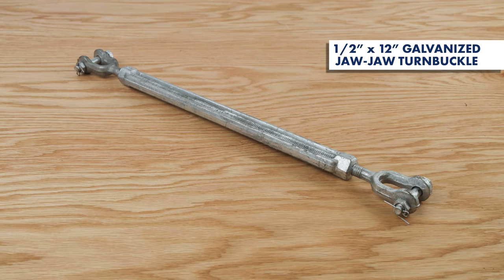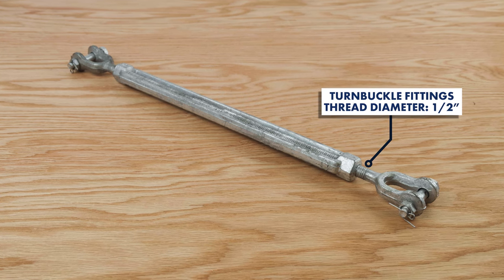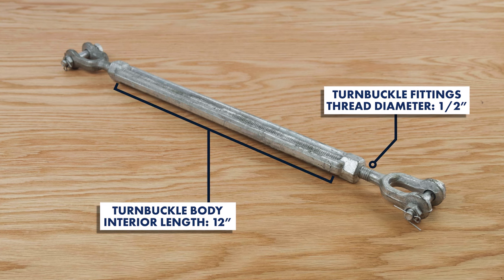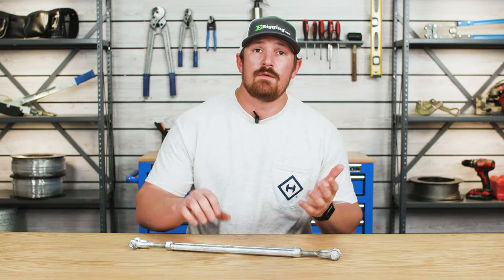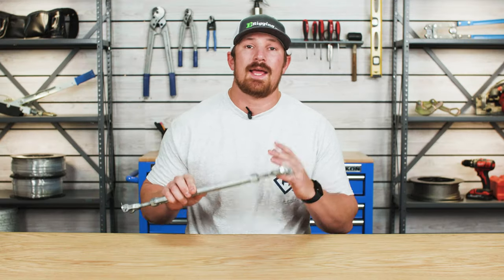When selecting a turnbuckle, it's really important to understand how turnbuckles are measured. The turnbuckle here on the table is a half-inch by 12-inch jaw-and-jaw galvanized turnbuckle. The first measurement refers to the turnbuckle's thread diameter, and the second refers to the inside length of the turnbuckle body — the maximum amount of take-up each end can adjust when fully extended. So this turnbuckle has a thread diameter of half an inch and a maximum take-up of 12 inches.